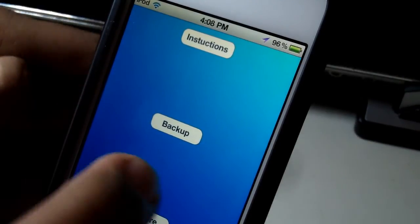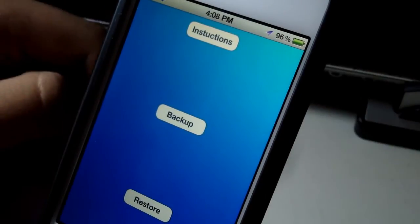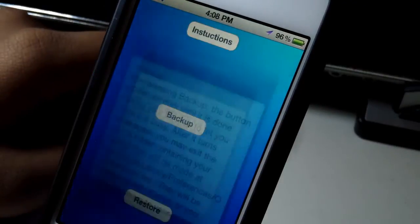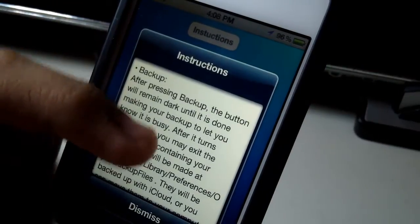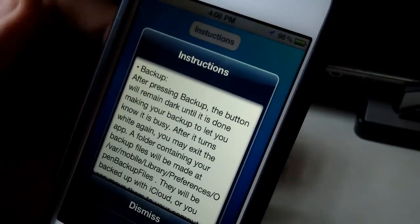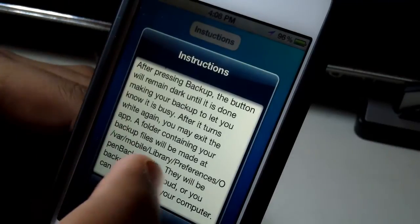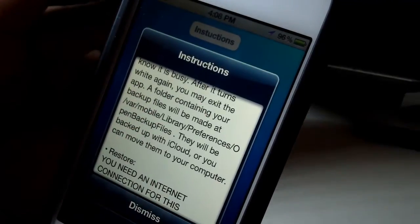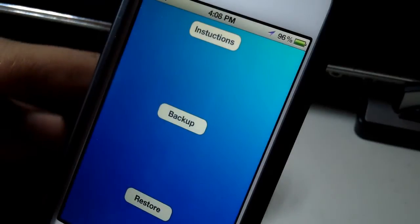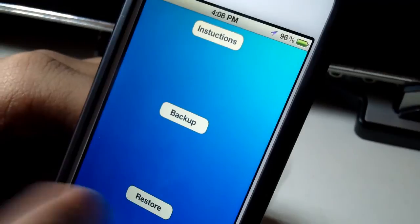Once you open up the application you'll see this interface — just three buttons, very simple. I won't be doing a backup right now because I've already made one, but let me show you how it's done. You can hit 'Instructions' and it gives you a whole slew of instructions, such as: after hitting the backup button the button will remain dark and you'll see spinning wheels telling you it's backing up. After you've restored everything, all you have to do is re-jailbreak, reinstall Open Backup, and then hit the restore button.